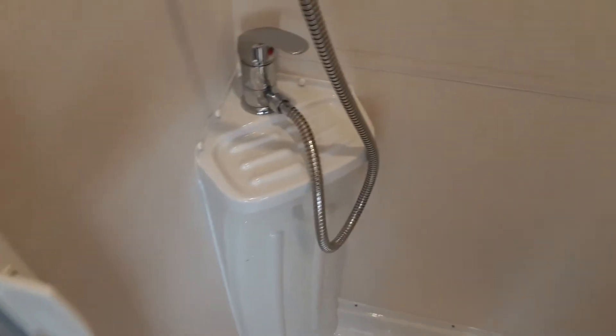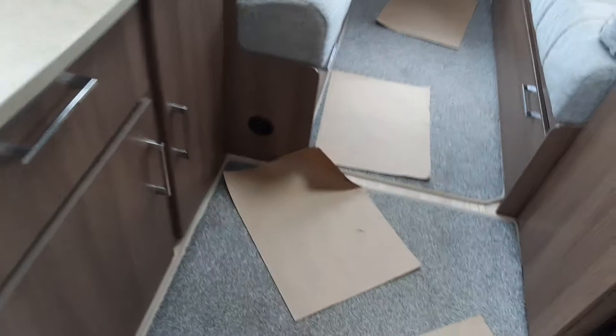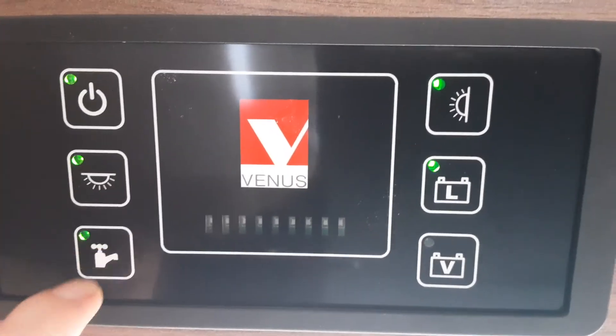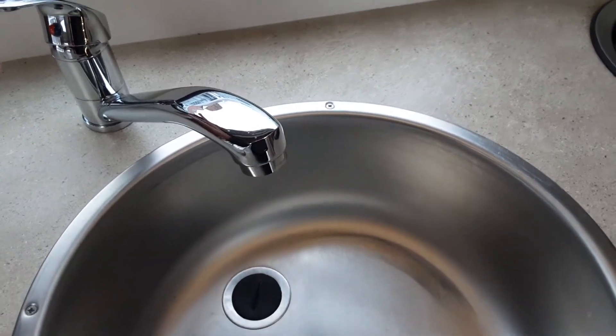Once you've got that valve in position and your aqua roll connected on the outside, come to each tap on the caravan and open the tap on the hot side — on the sink in the kitchen, the sink in the bathroom, and the shower tap as well. With all the taps open, come to the control panel above the door and hit the water pump switch — it will start drawing water from the aqua roll outside. When the system is full you'll have water running continuously out of each tap, then shut each tap off once the water is running continuously. Do the same with the bathroom — shut the taps off on the sink and shower also.